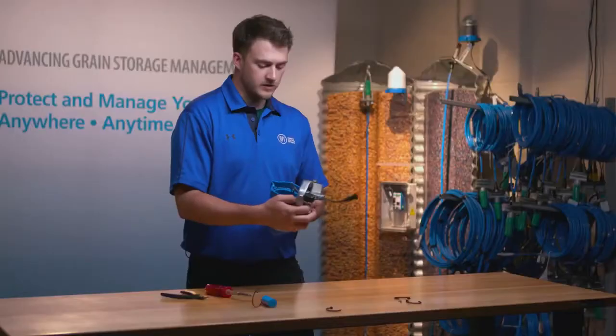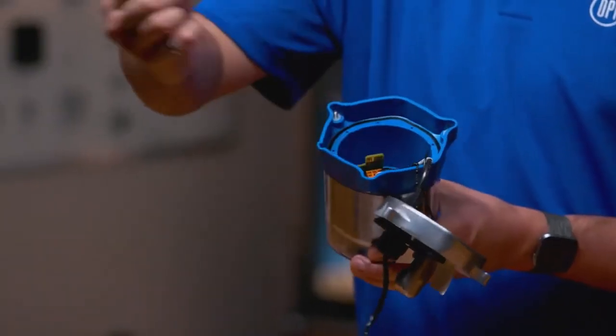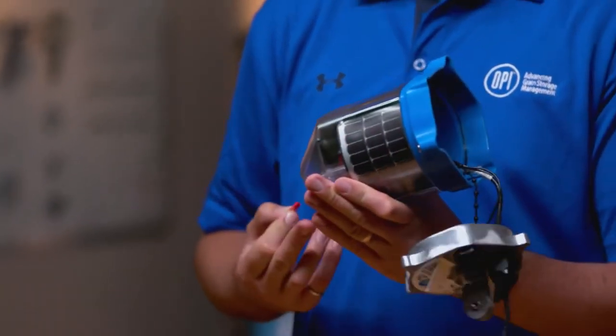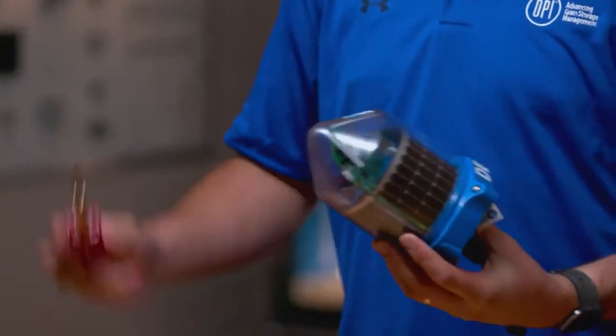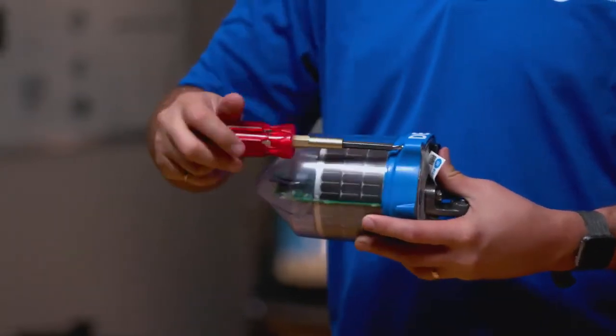Now that you have replaced the battery, before sealing it up don't forget to reactivate it by pulling the red jumper and making sure that it works. You will know that it works by the flashing blue and red lights. Put the base back on the cable node and using your Phillips head screwdriver tighten the three exterior Phillips head screws.